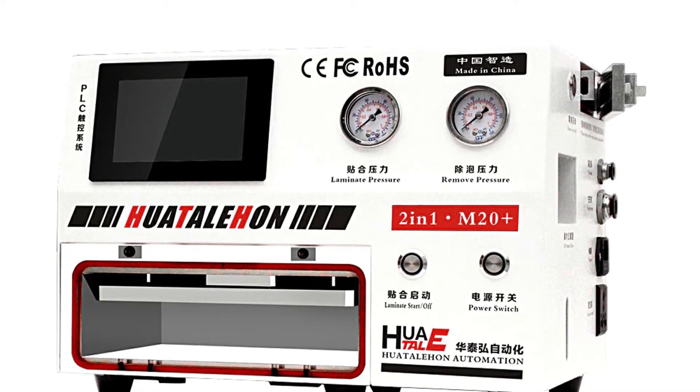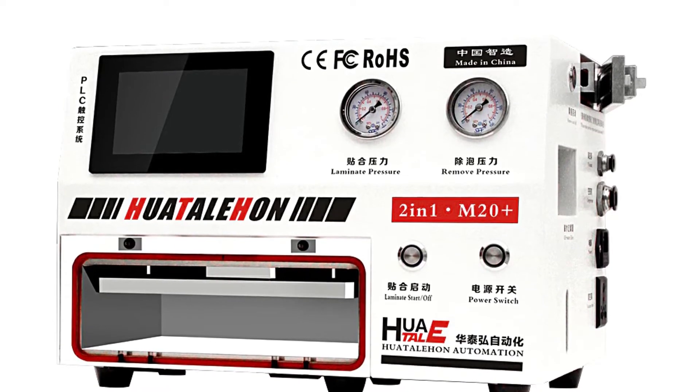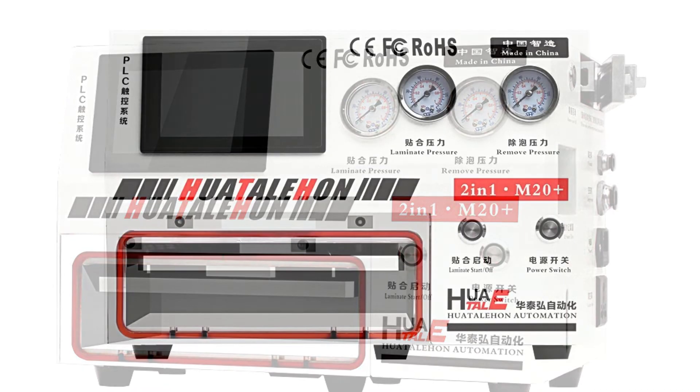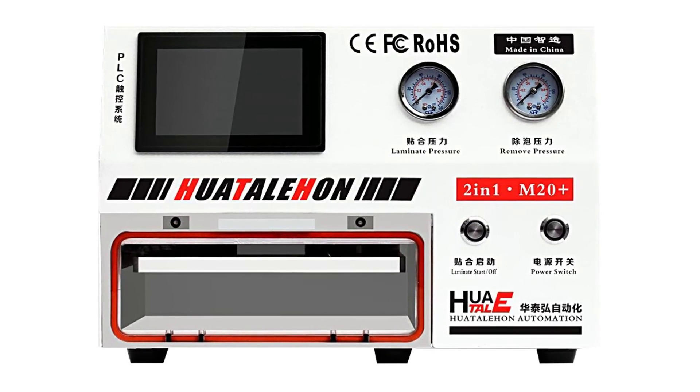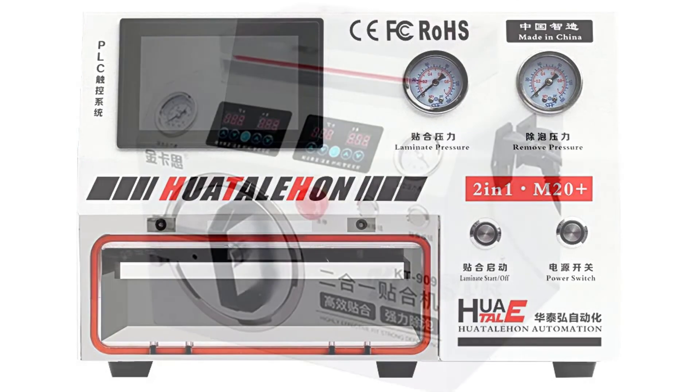This laminator is very portable and easy to operate. It comes with two wooden housings to make it easier to carry. This portable laminator can be used for applications such as photo ID cards, business cards, gift cards, name tags, badges, and more.